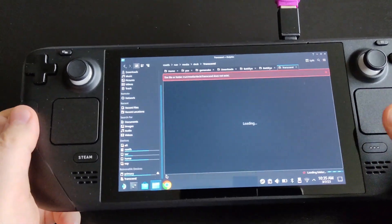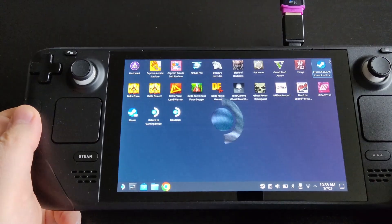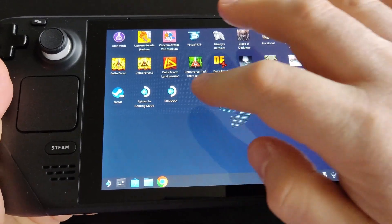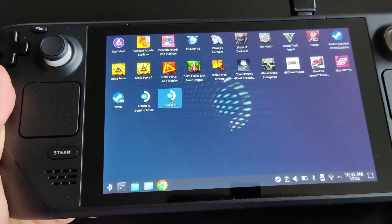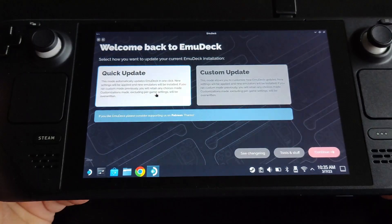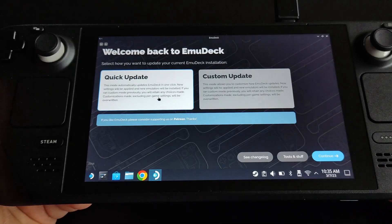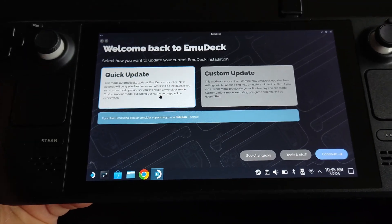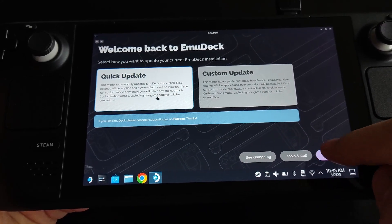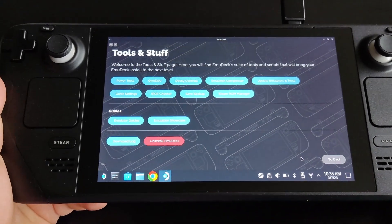Let's close this and open EmuDeck — you can use the touchscreen to do that. Sometimes there are updates; make sure to apply them. After updates, you can go to 'Tools and Stuff.'